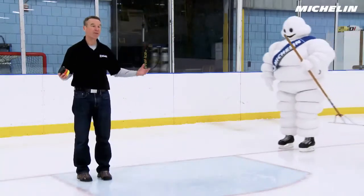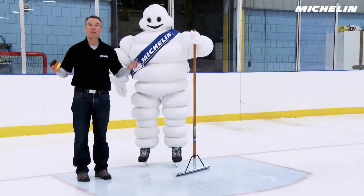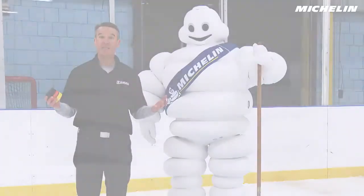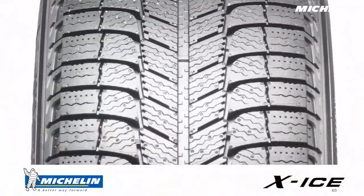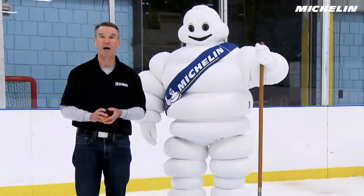I'm Tom from Michelin, with my friend the Michelin Man. Today we're going to learn about what gives a tire good traction. It's easy to look at the tread pattern and think that's what does all the work, but in fact a lot of the real magic is in the tread compound.